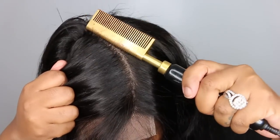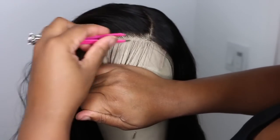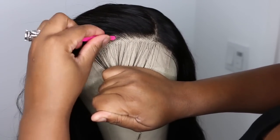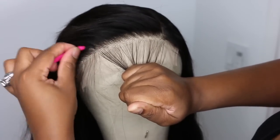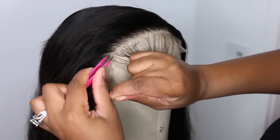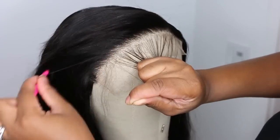Now this is a six by six closure lace wig, and I find in general that closure lace wigs do have a little bit more flyaways than frontals. So I went ahead and used my electric hot comb to lay a little bit of those down to keep a neat part. I feel like all wigs should be customized — even if they come pre-plucked, adding your own little touch is a great way to give it your personality and make it look flawless.